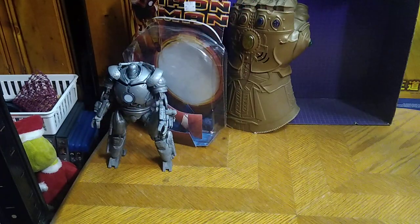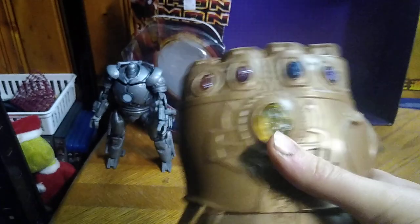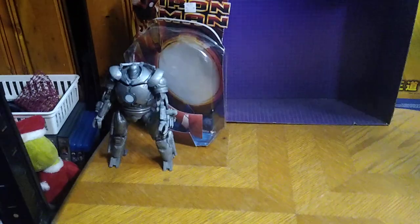That's all it does — it doesn't move or anything. And you do remember when I reviewed the Marvel Infinity Gauntlet — that was one of my favorite Halloween costume pieces for sure.